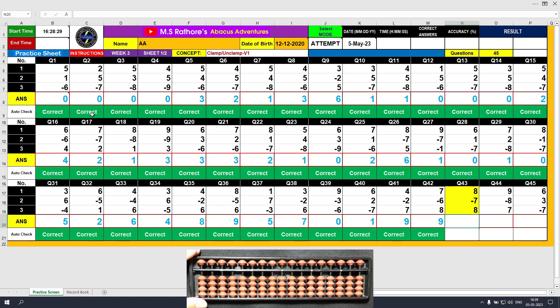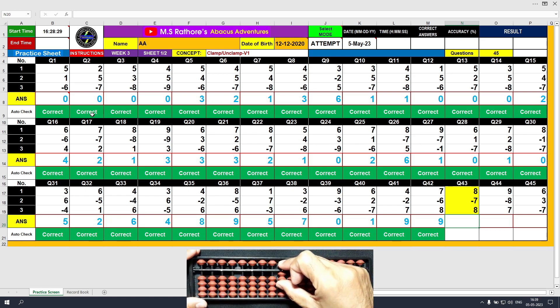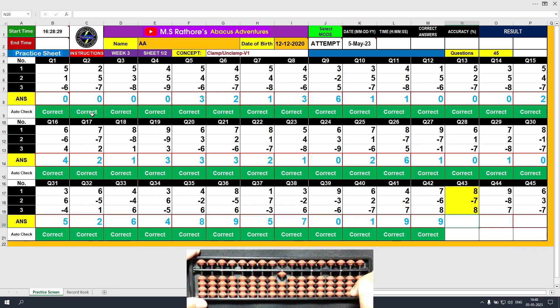Question number 43: plus 8, the answer is 8. Minus 7, the answer is 1. Plus 8, the answer is 9. Clear and type 9.